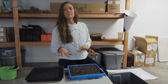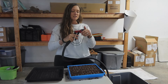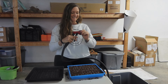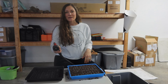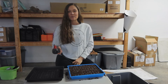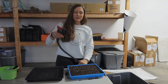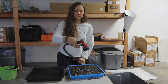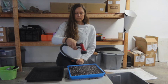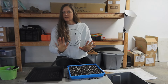We're going to go ahead and mist the soil. Let me make sure I'm on the mist setting — oh, I was on jet! That could have been really bad. I did that earlier today when I was planting for my business; I didn't double check and it was on jet and the soil just went everywhere. It was a disaster. So, mist your soil — just enough to get it a little moist.